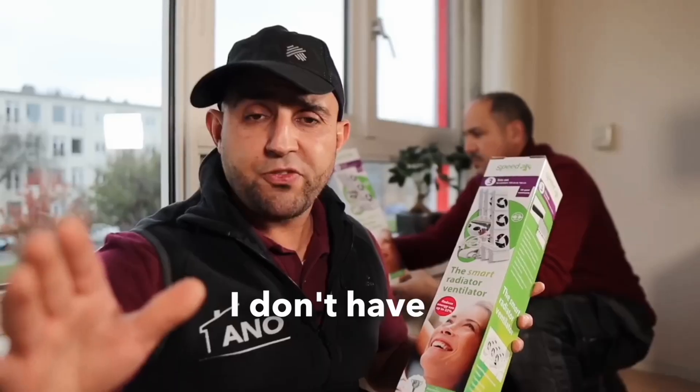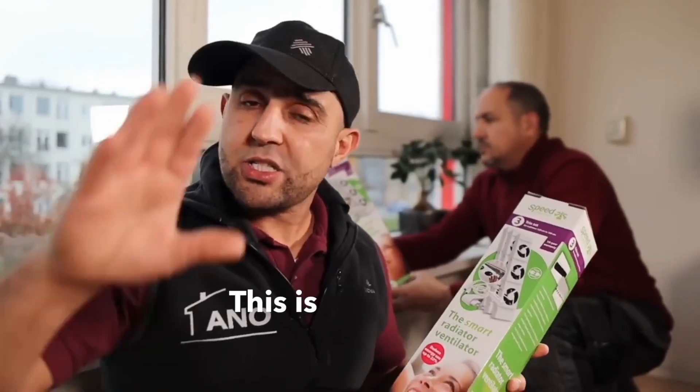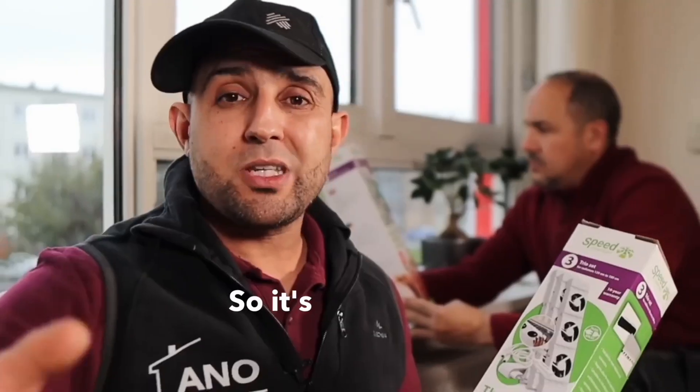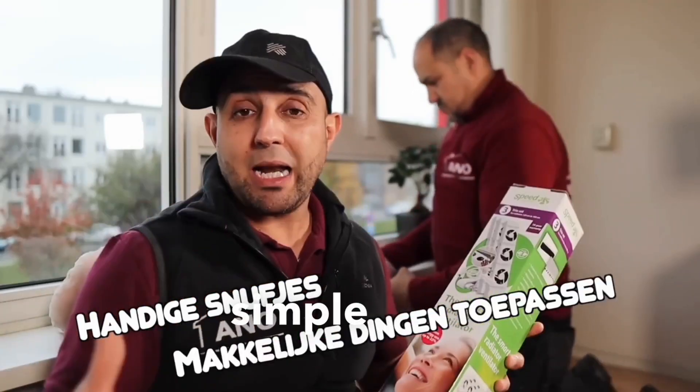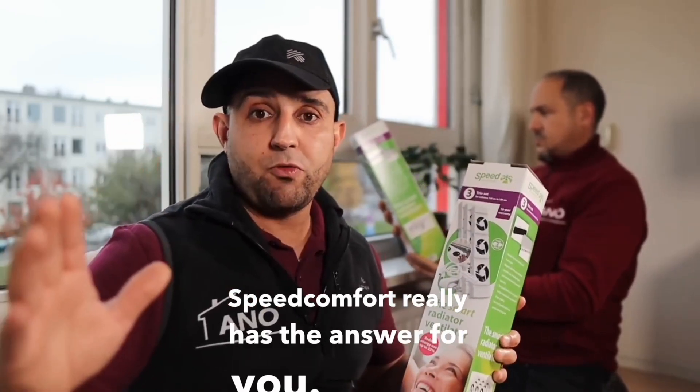Let's get started. I don't have to tell you that gas prices and energy prices are going through the roof. This is just crazy — some people even have to pay double what they usually pay. This is no joke. So it's really time to think about your energy consumption. Useful gadgets, simple solutions to help reduce your energy usage. Speed Comfort really has the answer for you.